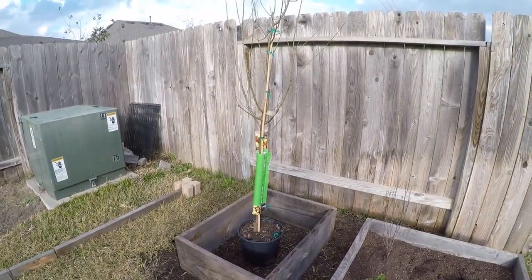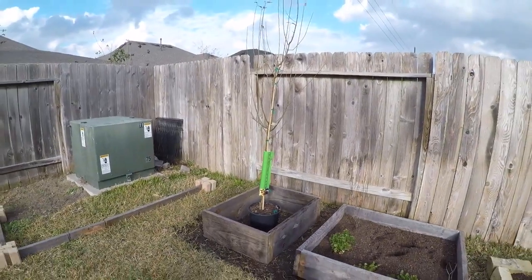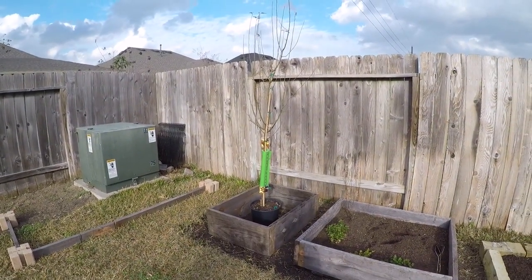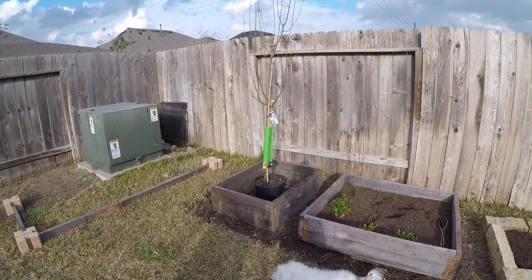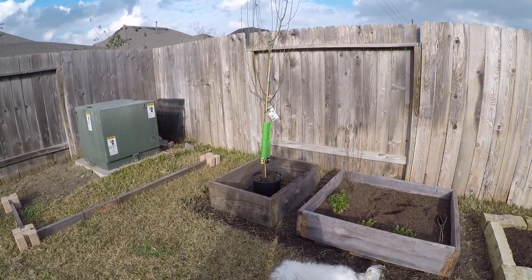That's going to look good. That's how the tree is going to grow. I think it's a good distance from the fence. Sounds good. So then if you want to stop, you just push one more time.